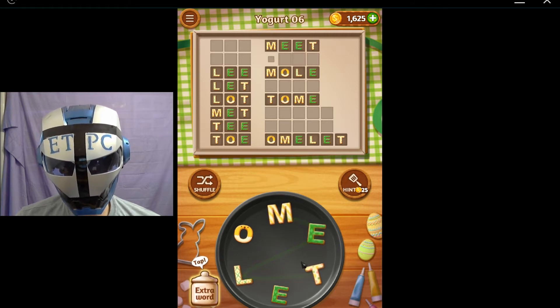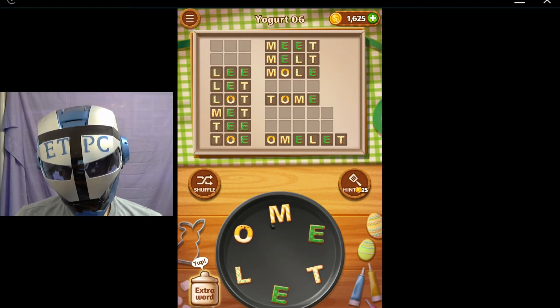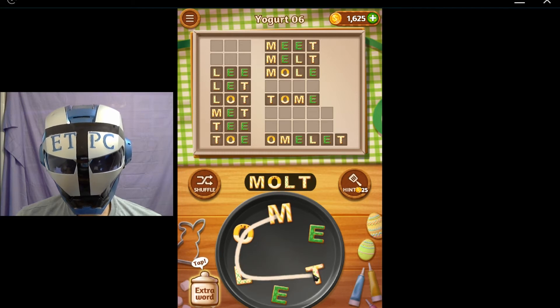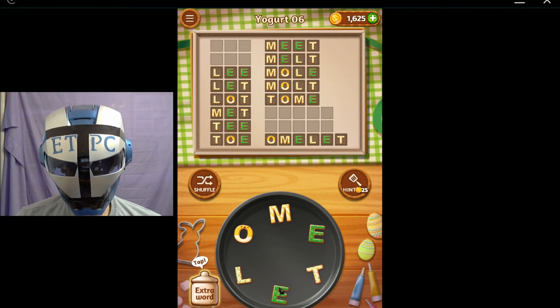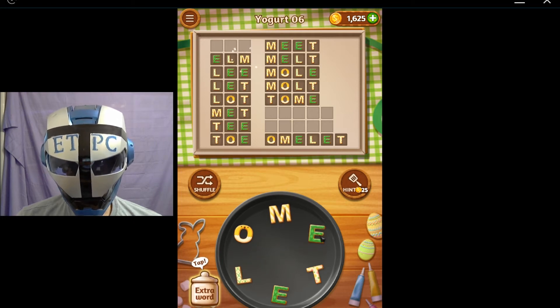Good one. How about meleau? Moat, lea, home, ole, let's try elm, and eel.